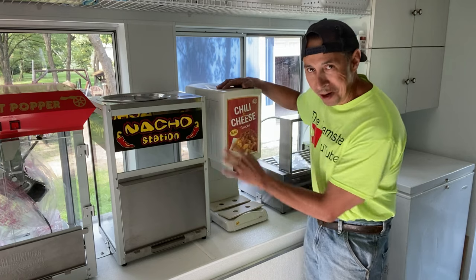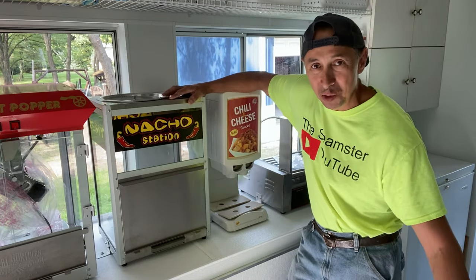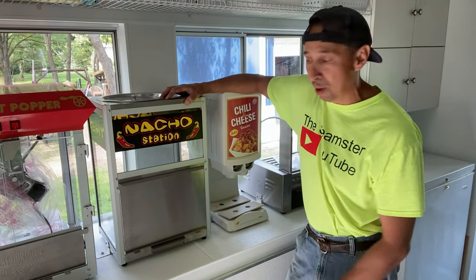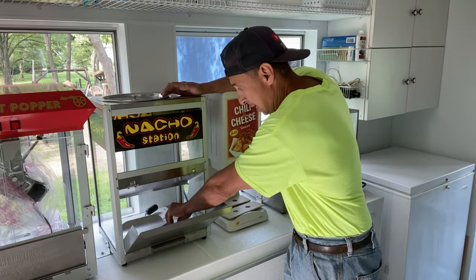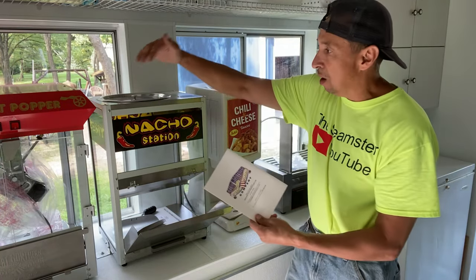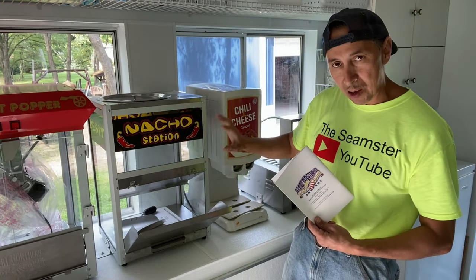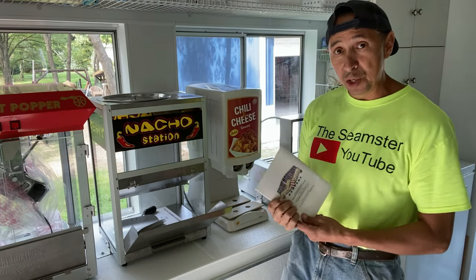What goes with the money maker of the chili and cheese? Of course, your nacho chips. This little unit right here is probably $150 brand new and you typically get a little scooper with it. The company that sells the popcorn maker, the nacho chip holder, and possibly the chili and cheese machine is Great Northern Popcorn Company.